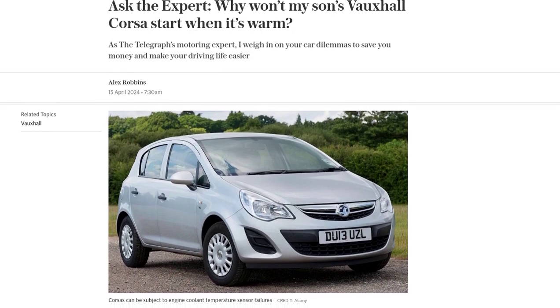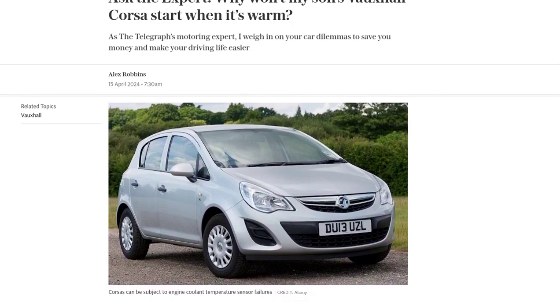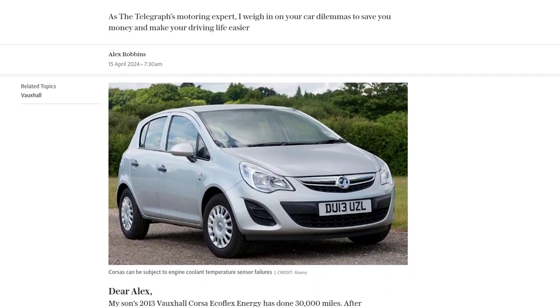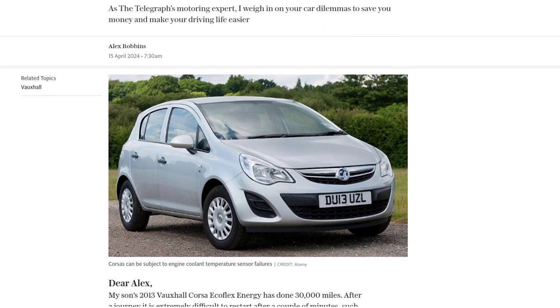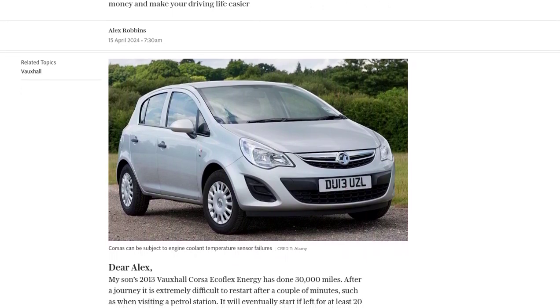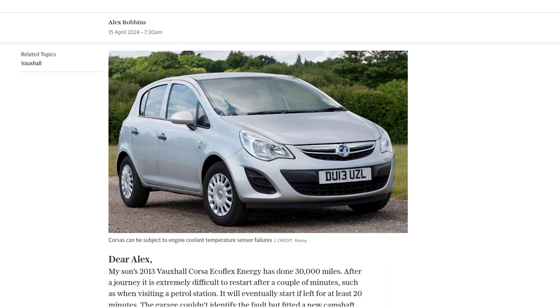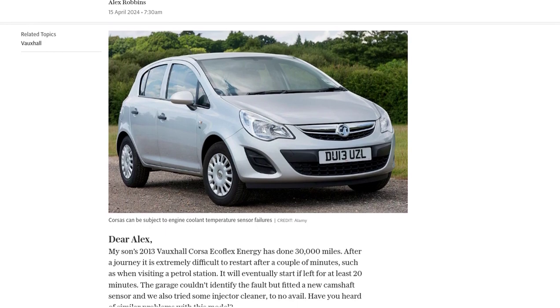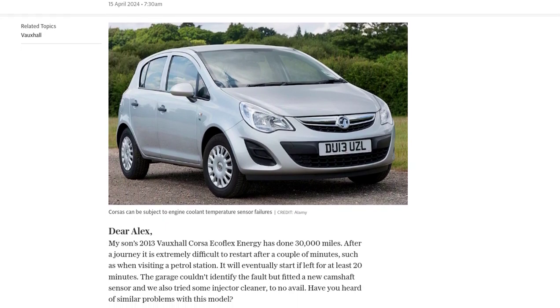JL explains that their son's 2013 Vauxhall Corsa Ecoflex Energy is having trouble starting when it's warm, especially after short stops like visiting a petrol station. They've already tried a new camshaft sensor and injector cleaner, but the problem persists. So, what could be causing this?